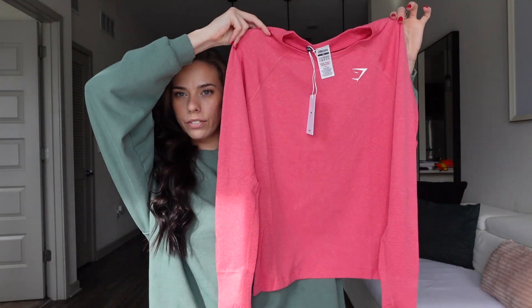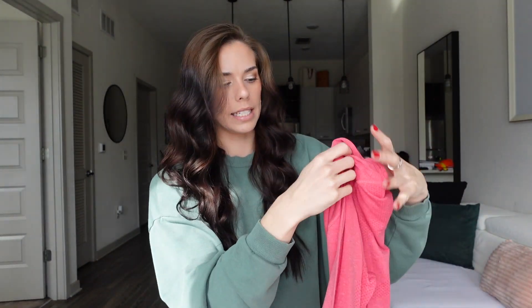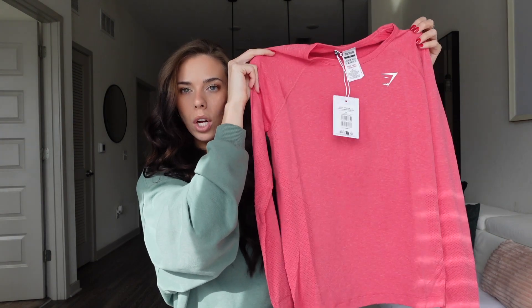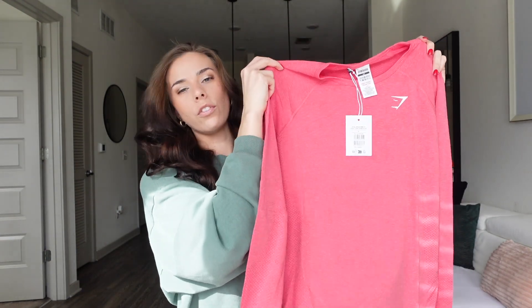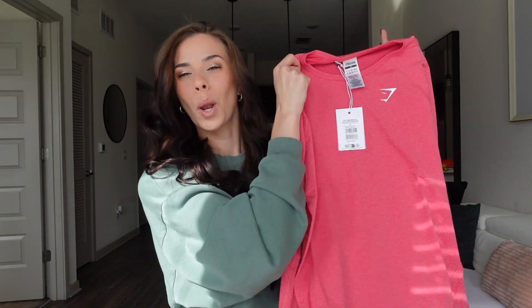First up, we have Vital Seamless — y'all know my obsession with Vital Seamless. It's just a staple that everyone needs in their collection. I got this long sleeve top, and I got it in an extra small because it looked kind of loose fitting on the model — she was a size small — and I wanted it a bit tighter. This one is in the color Bright Fuchsia Marl. I also got the matching shorts to that one.